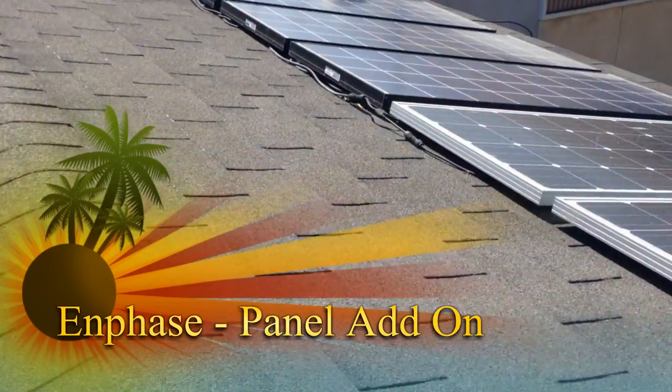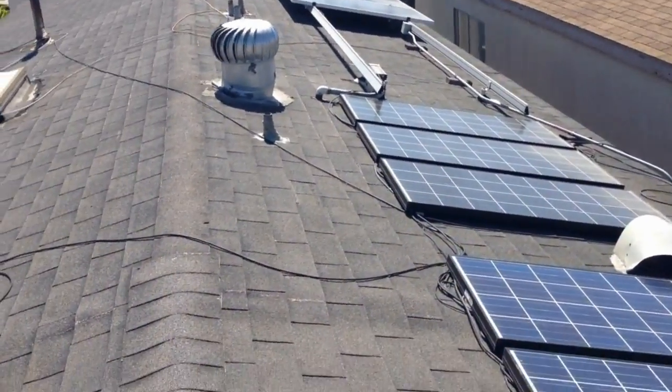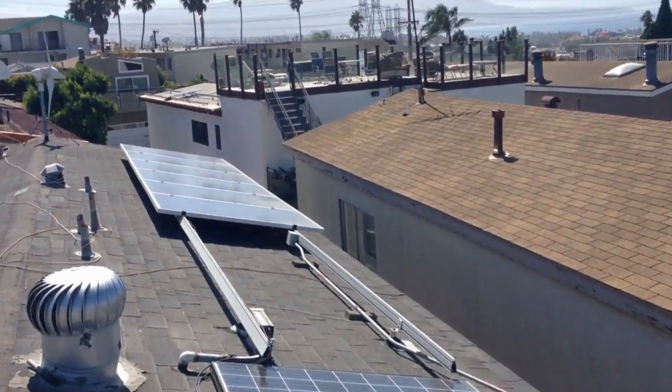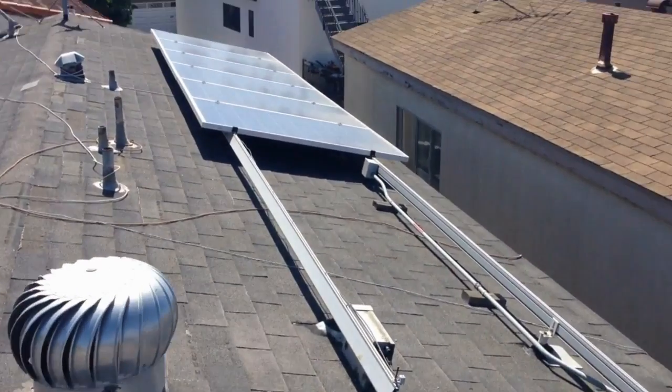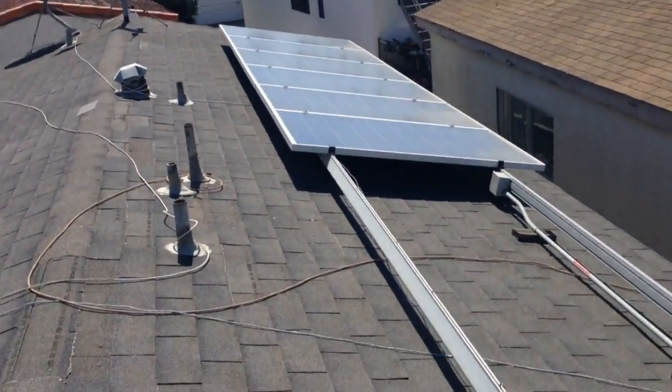I'm going to be doing an add-on to my existing Enphase system. You can see down on that rack I've got six panels. Those are 225-watt panels.